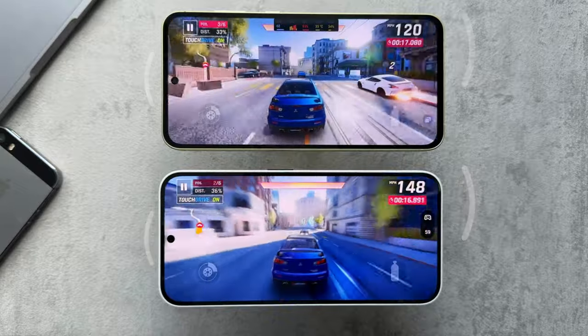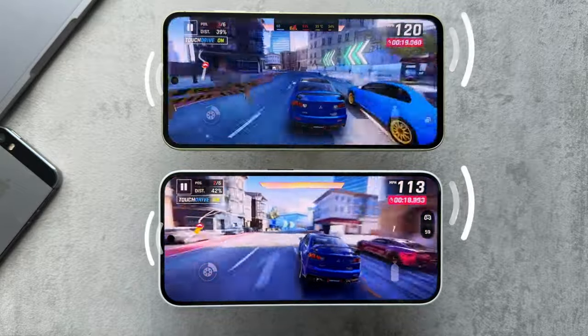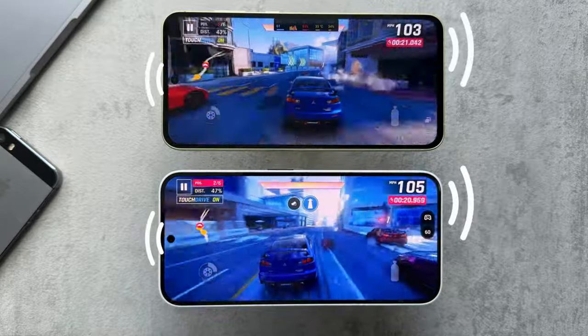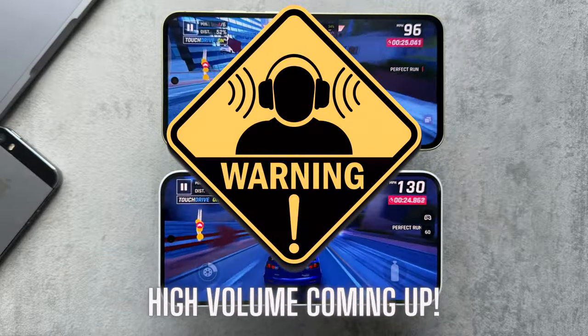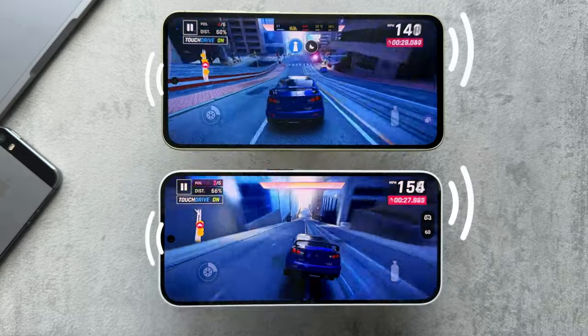When it comes to speakers, both phones have a stereo speaker setup with a bottom-firing speaker and the earpiece acting as a second speaker. The Galaxy A55 has Dolby Atmos support, whereas the Phone 2A doesn't. We'll check out how they both sound.